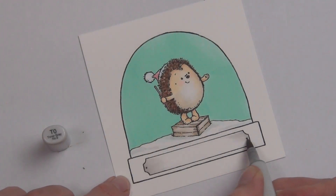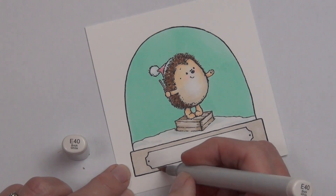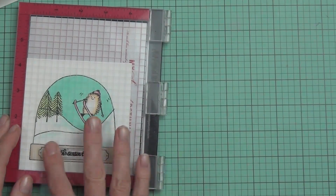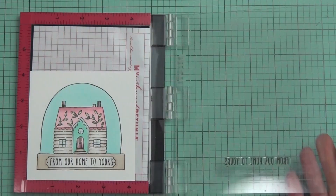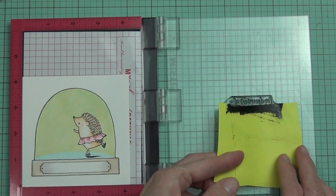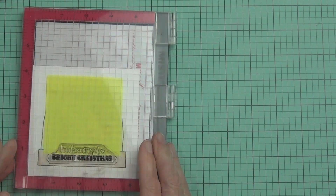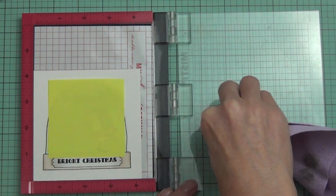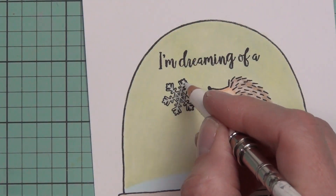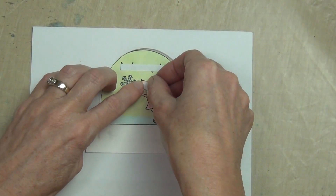I colored all the plaques and bases of the snow globes the same, so I'm just going to share one of those — I kept it really simple. I didn't draw it as wood; it just made more sense to keep it clean and simple. For the sentiments, I've taken them from a variety of sets and selectively stamped them using post-it notes rather than cutting them apart. I did them all in black and kept it simple. You really need to check out the set called Thrill of Hope — those sentiments are wonderful. I also added a little snowflake to all of these snow globes.